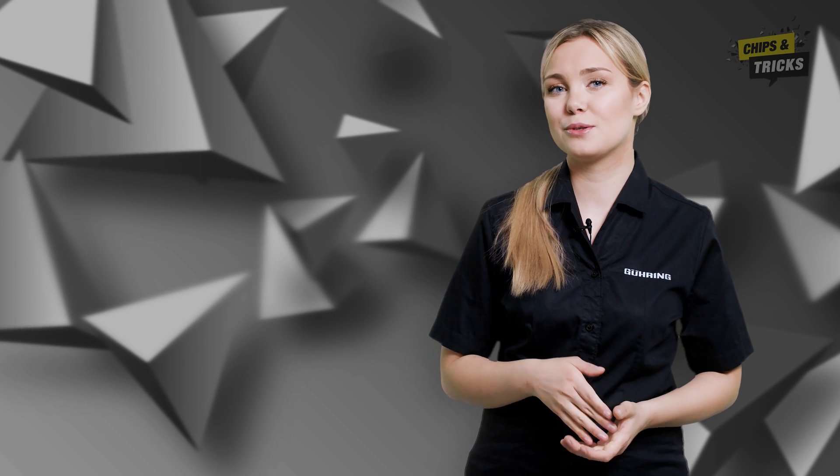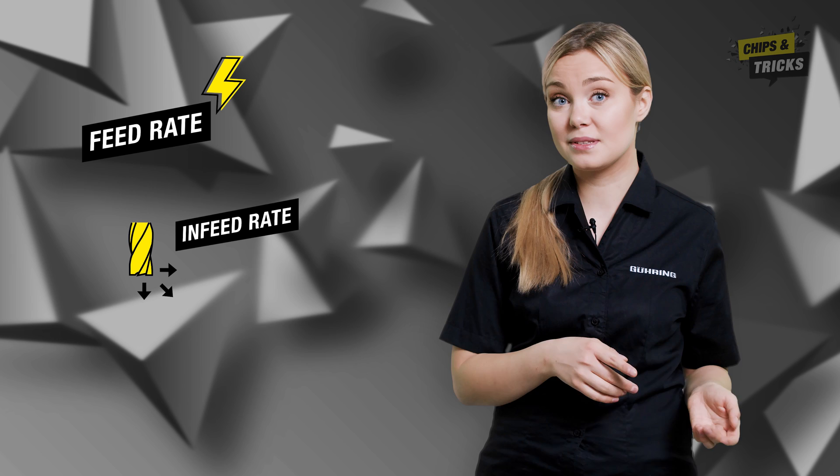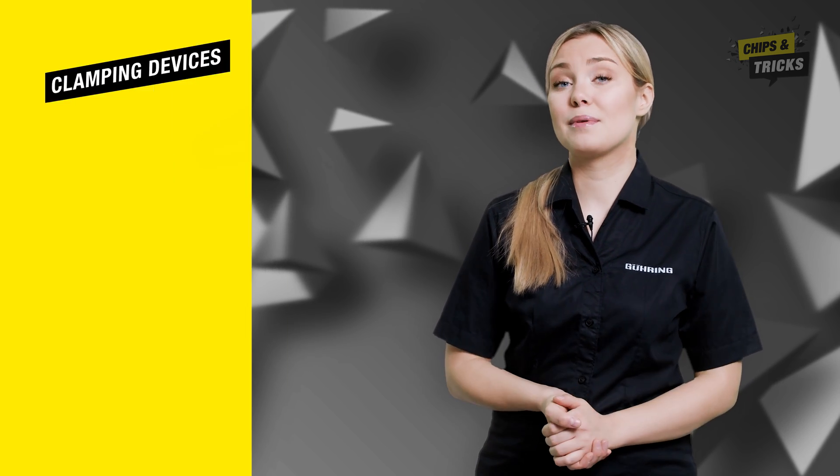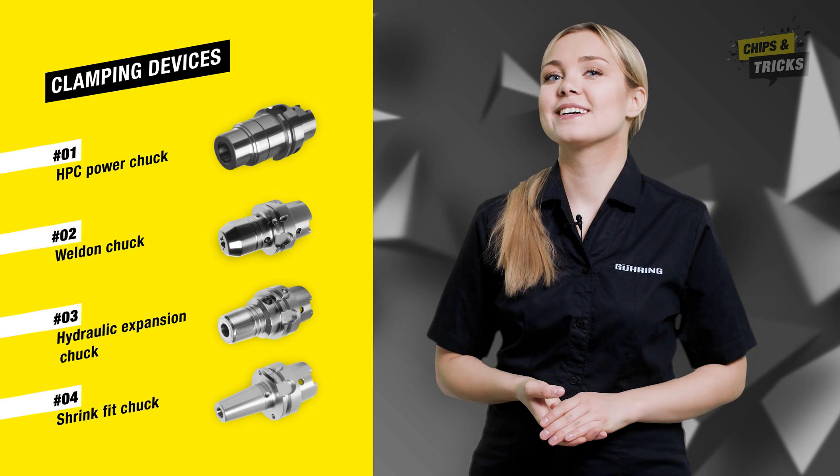If your cutter is not running smoothly, it may sometimes be enough to play with the parameters, for example the feed rate, in-feed rate, and speed. However, if you still can't get the problem under control, the right chuck can help.